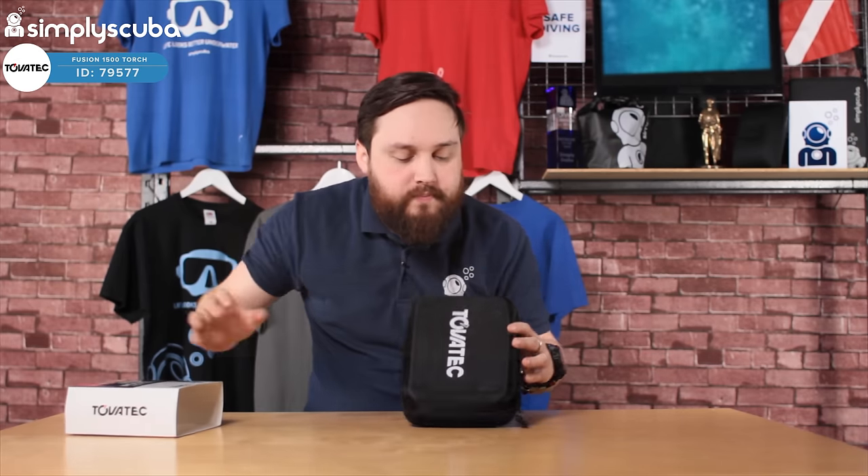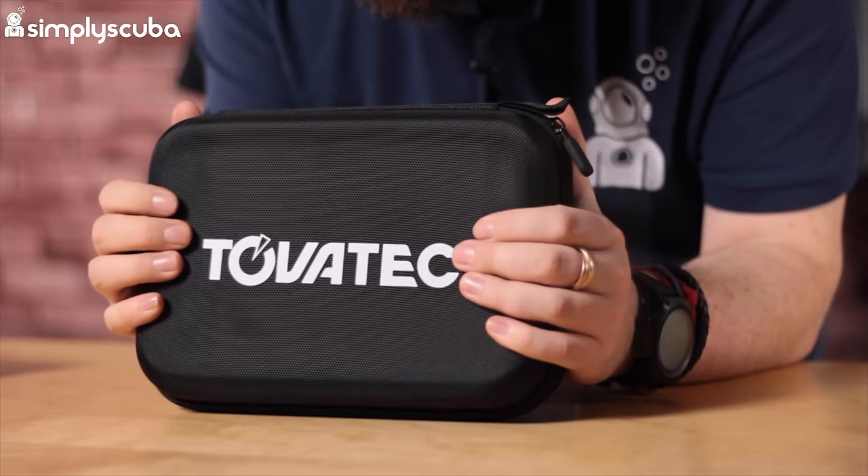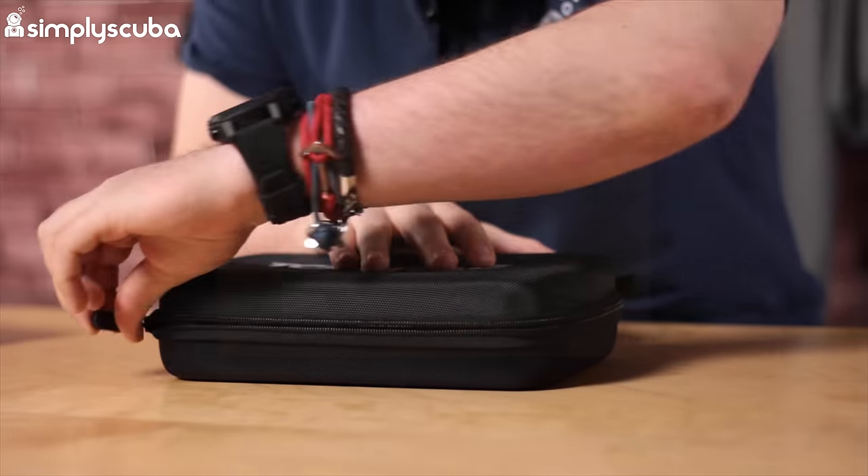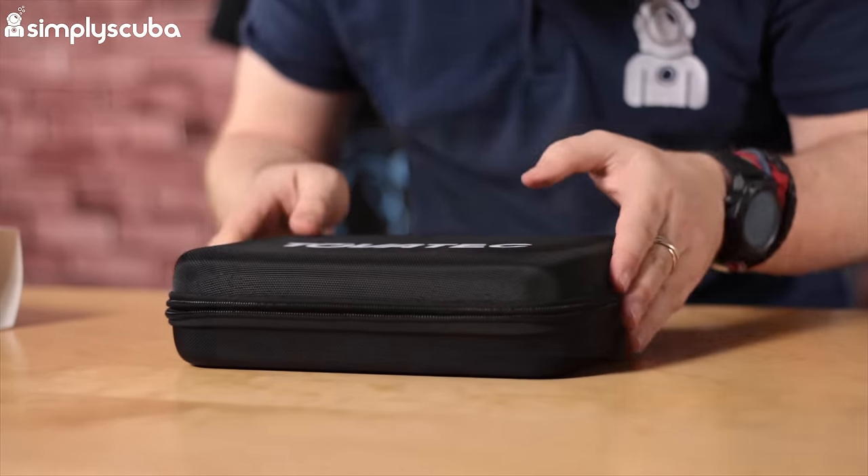Taking it out, you get a nice little box which is quite smart — a semi-rigid case with foam inserts so it's not just rattling around. Inside the case you get a little lanyard; thread that through so you never lose your torch.